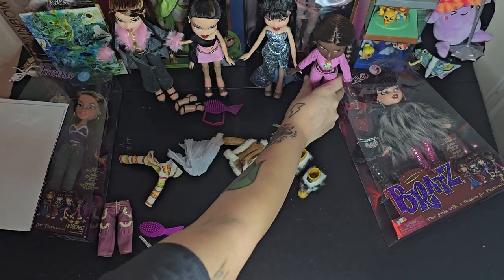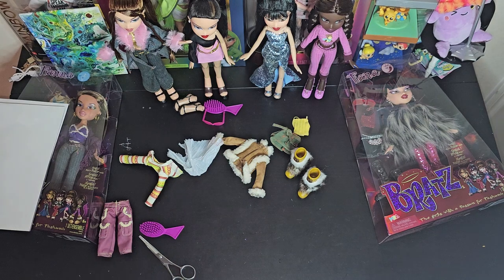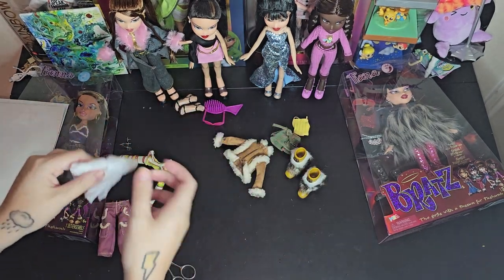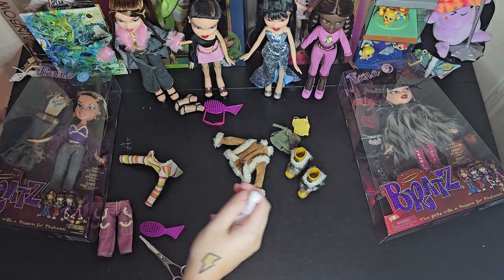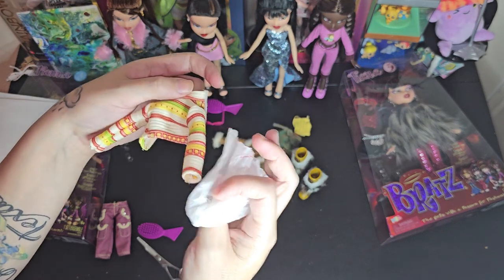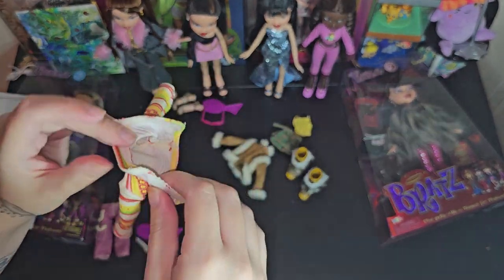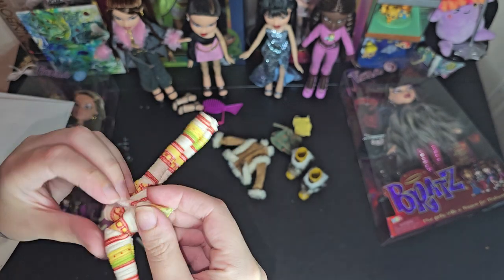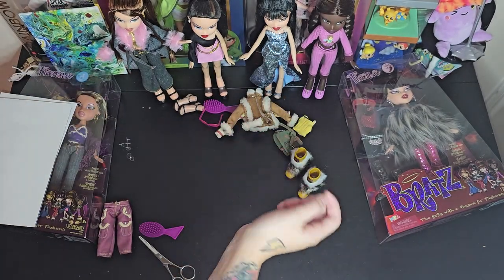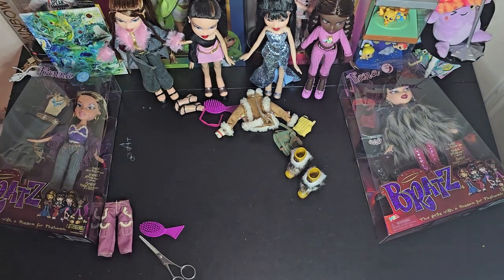Oh my gosh you guys, I can't wait to take pictures of her and put her next to my other favorite dolls, because she's definitely now one of my top favorites in that outfit. I'm gonna keep this — none of the rest of them have a long sleeve shirt like this, but I'm not gonna put it back on her for a while, probably. Or maybe if I ever find another doll I want to put it on, I can.